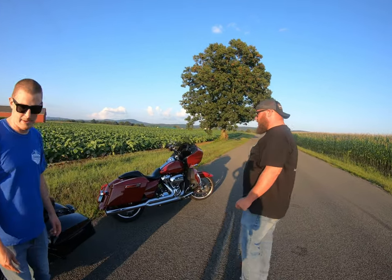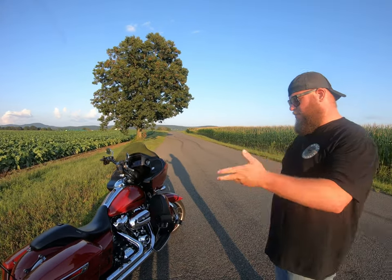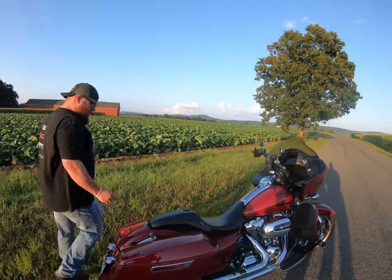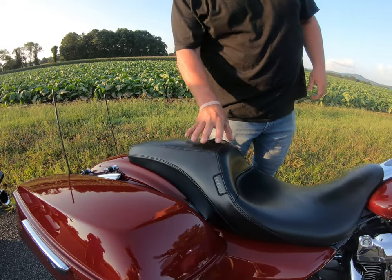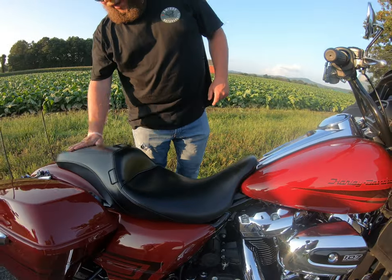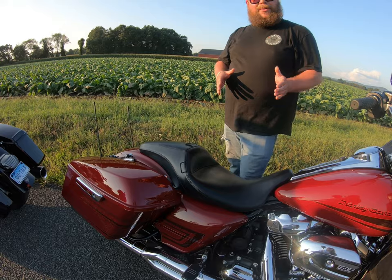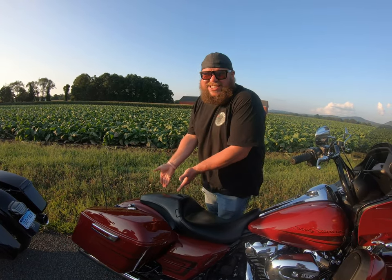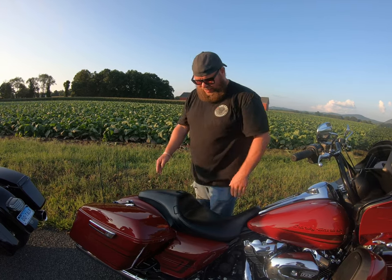I've got probably 7,000 miles on the seat. I've had it about three months. This is the LePera Outcast. They make two versions — they call one the number two, which has more of a back seat area. This one has a wide seat pan, more for riding without a passenger, though somebody could get on the back in a pinch.